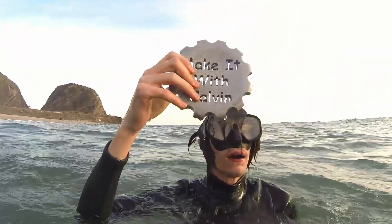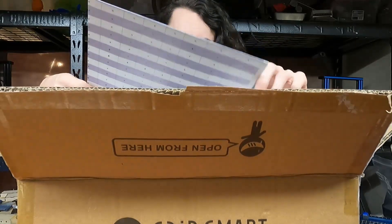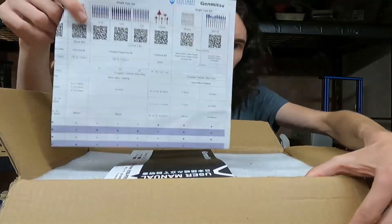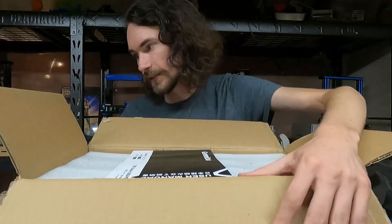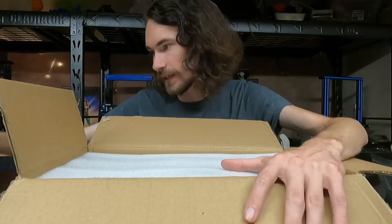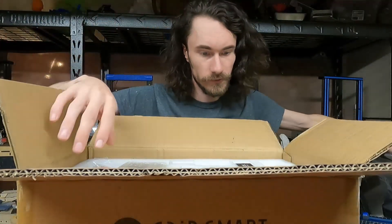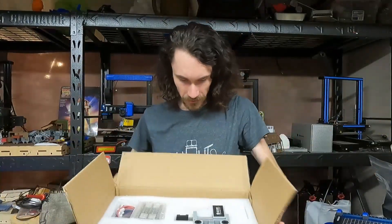So without further ado let's just dive into this. I'm just going to keep the camera rolling and if there's any good stuff I'll chop it into the video, and if you want to watch the full uncut, well I guess you can do that too. So let me get started. We definitely need the user manual — that is useful. Some packing foam, I'm saving that.